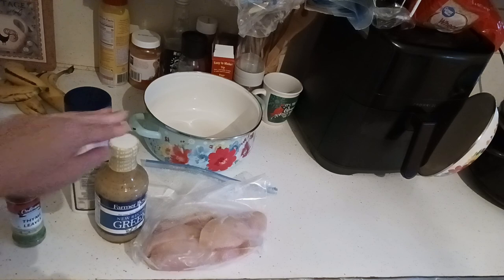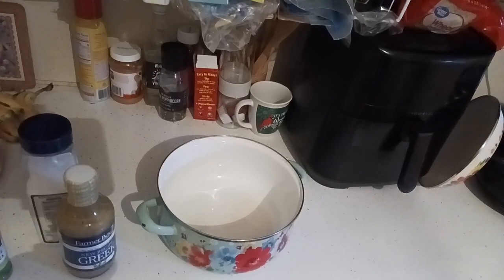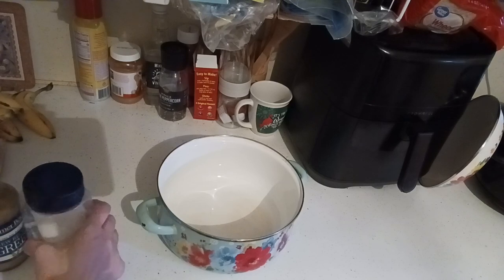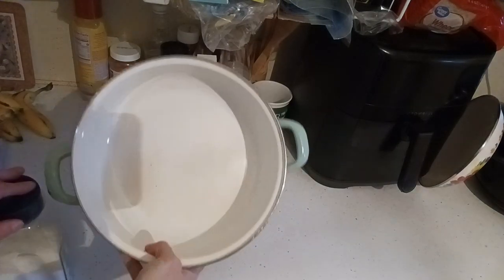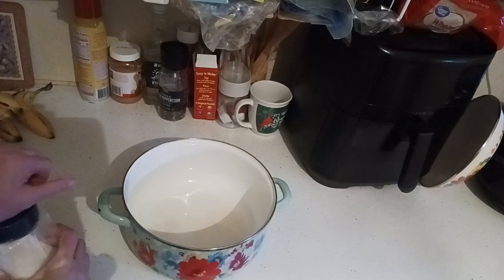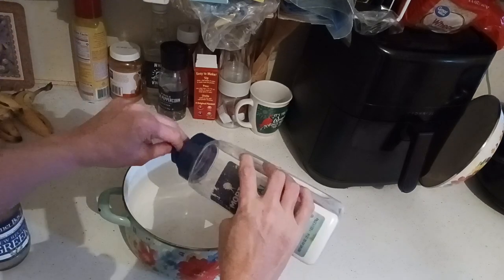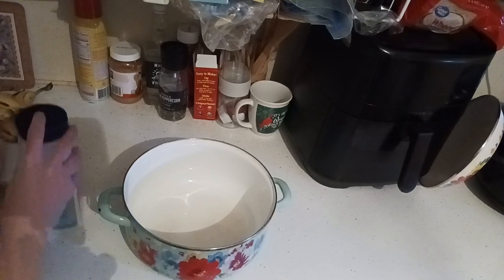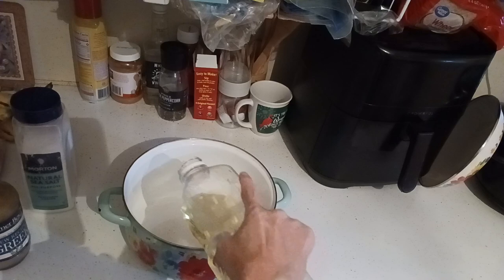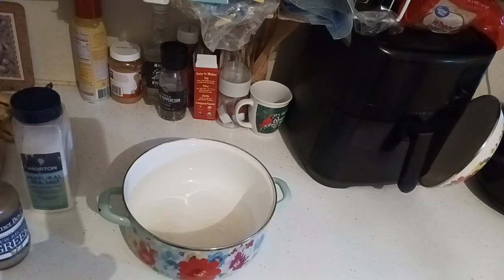We're going to get the marinade into the chicken, but first we're going to prep the Dutch oven. I picked up my Dutch oven about three or four years ago at Walmart. It's held up very well — the inside is excellent, and the worst stains come out. There are all kinds of easy hacks to get anything stubborn out of there. I'm going to add a pinch of salt and drizzle a couple of teaspoons of oil. If you don't have extra virgin, this oil will work just as fine.